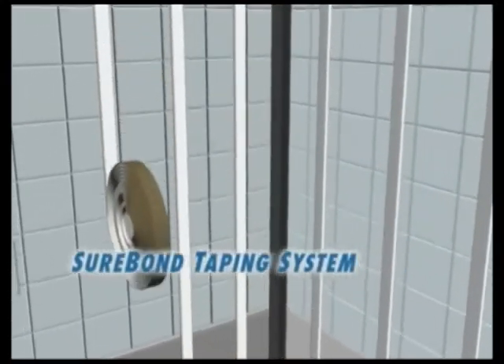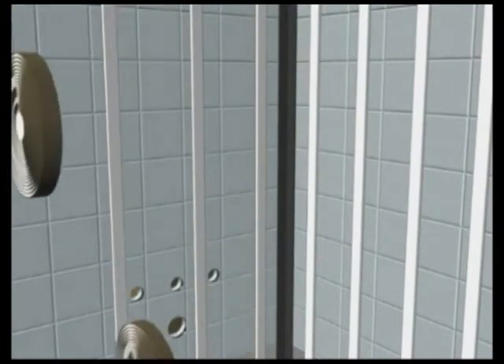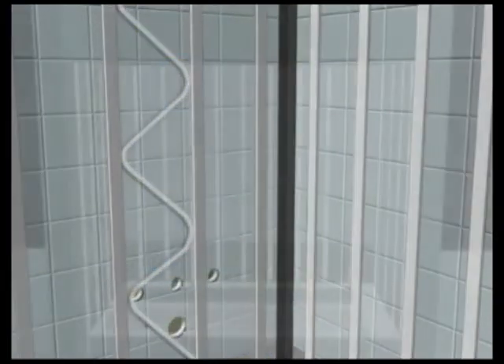Then, we apply our exclusive SureBond taping system to your existing walls using Everset sealant on every surface to ensure that your custom-fabricated walls will never pull away.